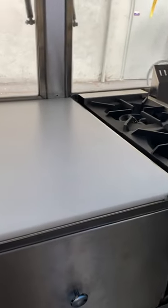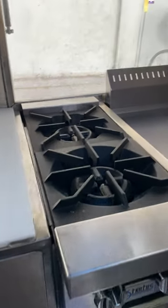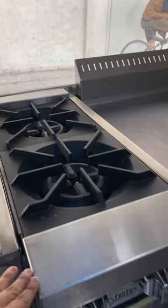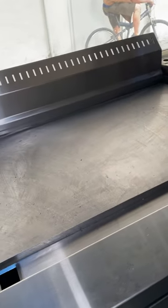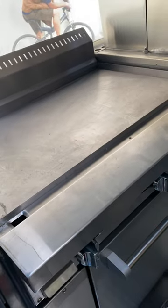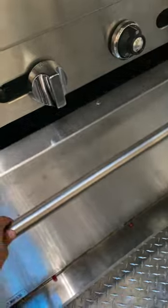You have drawers to be able to store things, two top burners, and a 36-inch grill. Underneath it has an oven — this specific truck was asked for an oven.